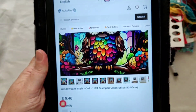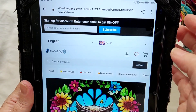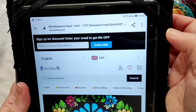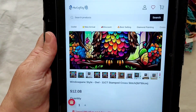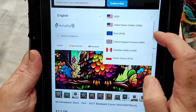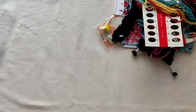The owl kit is $9.46 US dollars — and it's $12.08. I'll do Canadian dollars as well: $16.33. Gorgeous kit.